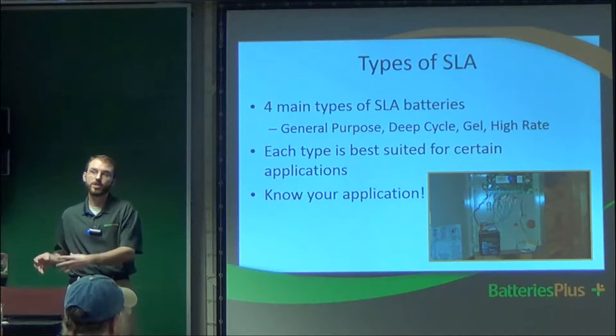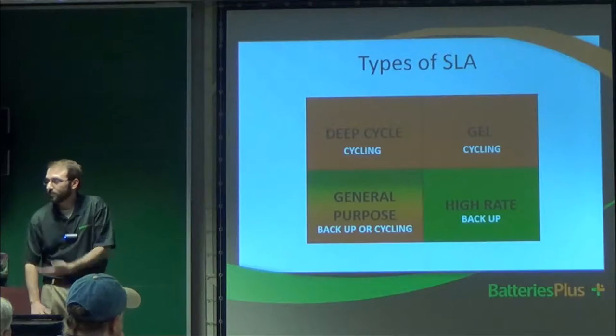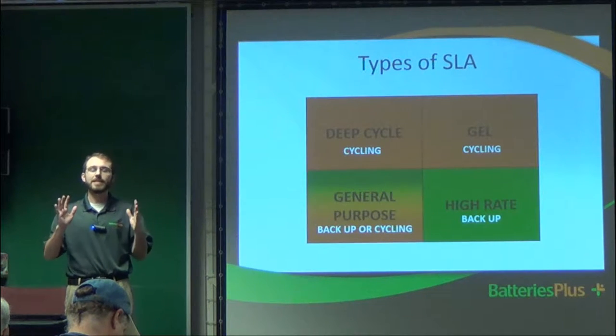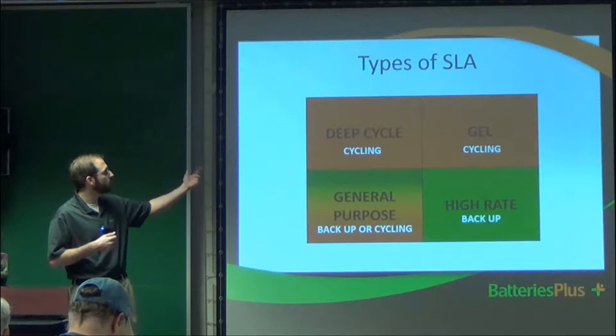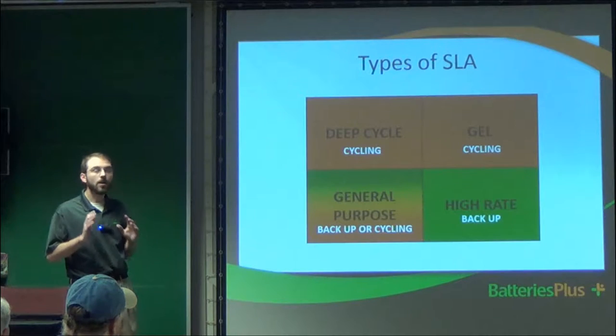Here's the chart — it's got all the different types and you can barely read it, which is another reason I supplied you with the handout. It does say on the bottom not to distribute that information, but you can keep it for your own personal records. Just don't put it on the internet. This chart shows a basic understanding of what each battery is good for: deep cycle for cycling, gel cycling, general purpose for both, and high rate for backup only.